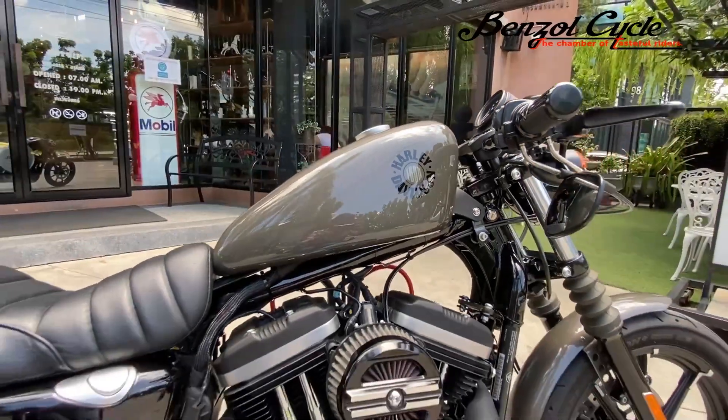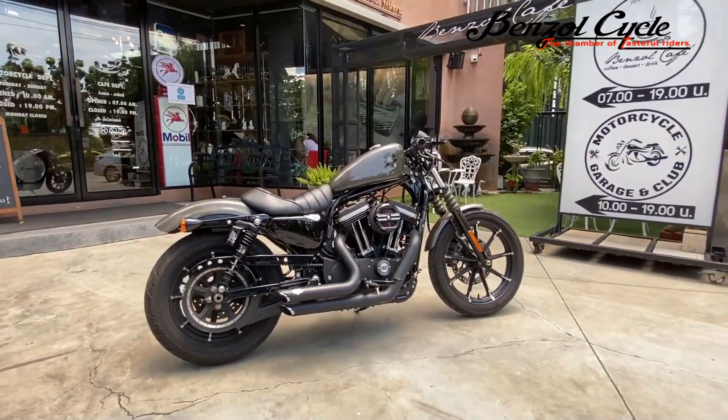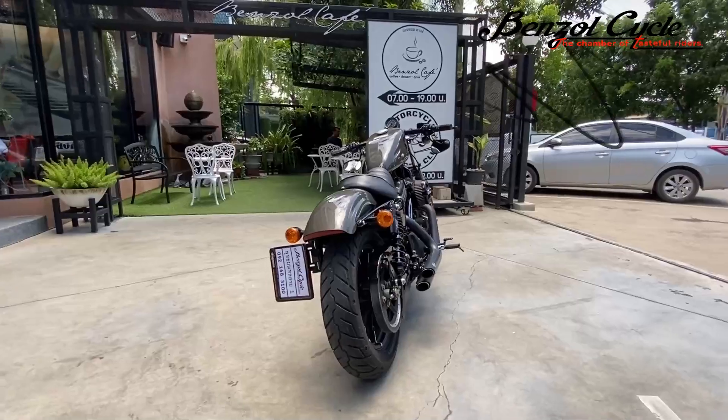สวัสดีครับ วันนี้ BC พามาชมกับ Harley Nissan Iron 883 คันครับ รอบนี้มาในแนวสายมอบ ไว้รุ่นชอบ เราไปชมครับ สวยงามรอบๆ ทันกันก่อนได้เลยครับ (Hello! Today BC brings you to see a Harley Iron 883. This time it comes in a custom style. Let's go take a look around it together.)